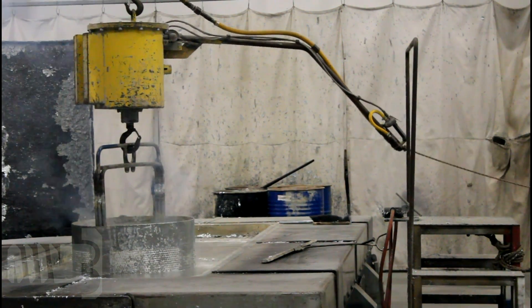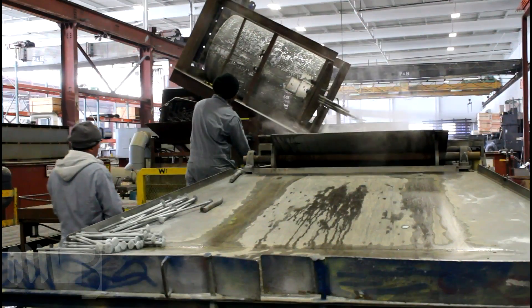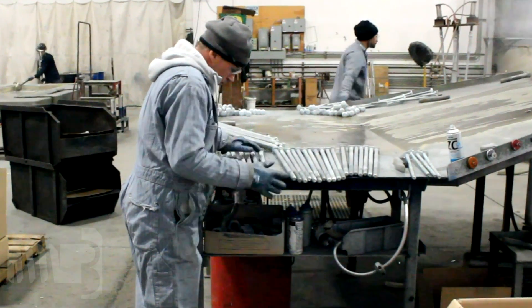The bolts are removed from the zinc and rapidly spun. Centrifugal force removes excess zinc from the threads. The bolts are then cooled in water tanks, inspected, and packaged for shipment.